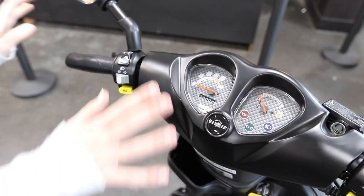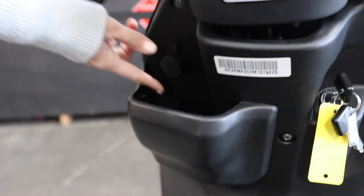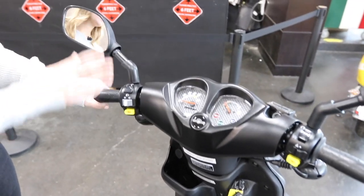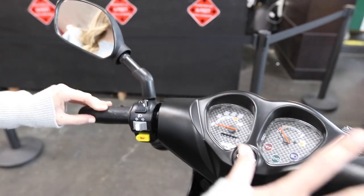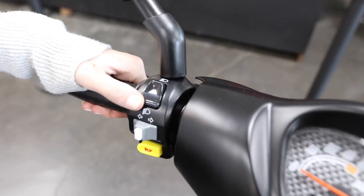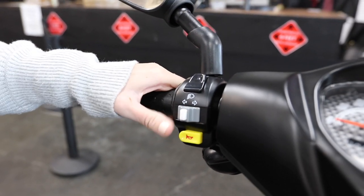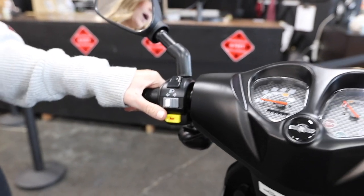Now we'll move on to the handlebar and other features. Down here you have an exposed glove box, and it does come with a USB charger so you can charge your devices on the go. A lot of customers also like to get a RAM mount for their phone so they can do navigation, and it's super nice because you can keep your phone plugged in the whole time. Moving up to the dash and controls: up here you have your high beams and low beams, your turn signals — you do have to manually cancel your turn signals on scooters — and your horn, nice and loud so people know you're coming.